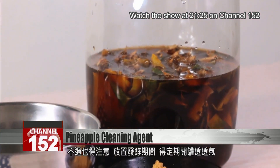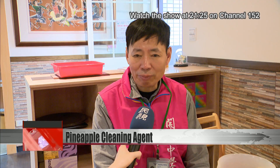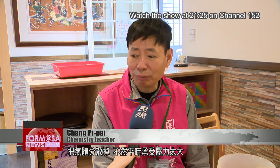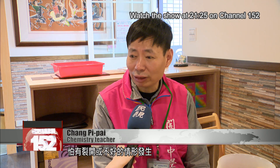The only thing to remember is you have to regularly open the container to let out gases. When the lid is shut tight, you need to open it up once every 2 or 3 days. Otherwise it will get too pressurized and could crack the container, or something bad could occur.